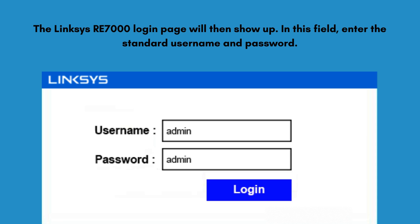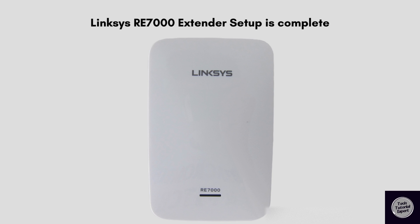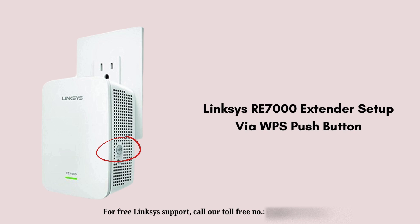To finish the setup process, follow the instructions displayed on your screen. By following these steps you can easily complete the Linksys RE7000 extender manual setup. Let's move to the next process, which is the WPS setup.